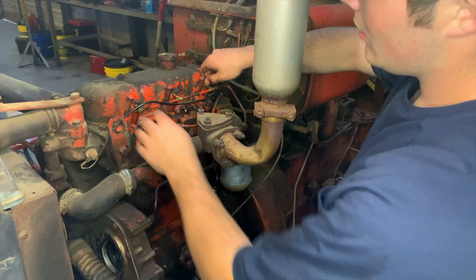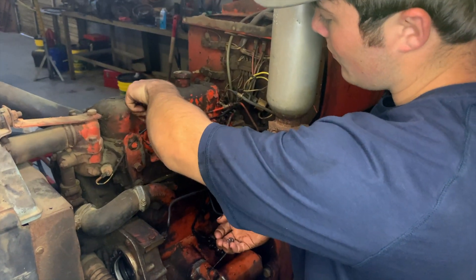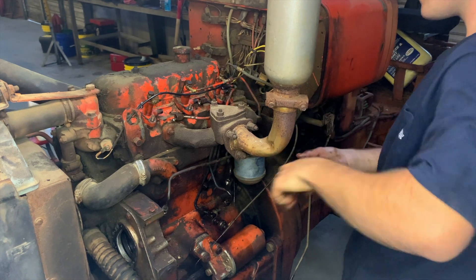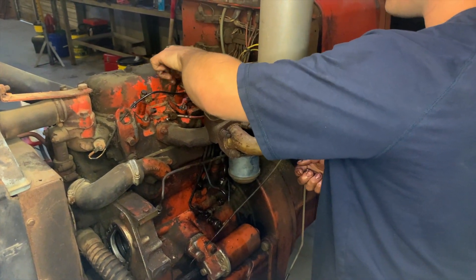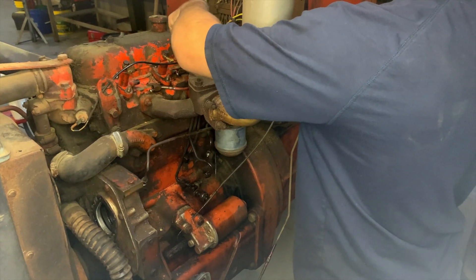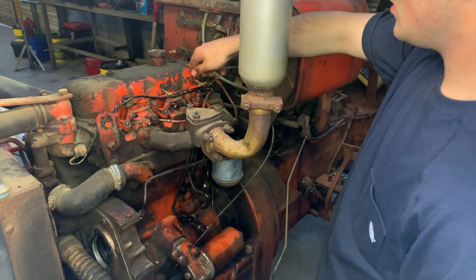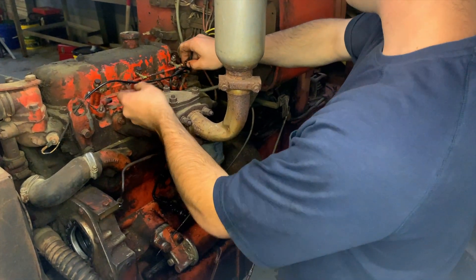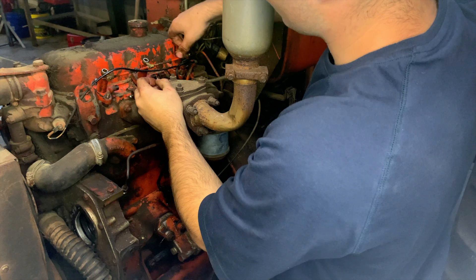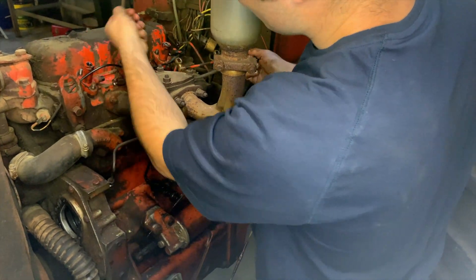So now we get to work removing the nozzles. I've already loosened all these fittings. What you do is remove your hardware from your nozzles — some of these are set up a little differently, but they're all pretty much self-explanatory. Next you'll remove your return lines from your return rail, and then remove these fittings here. Be careful not to lose the copper washers unless you intend on replacing them — they just help seal these banjo fittings against the top of the nozzles.